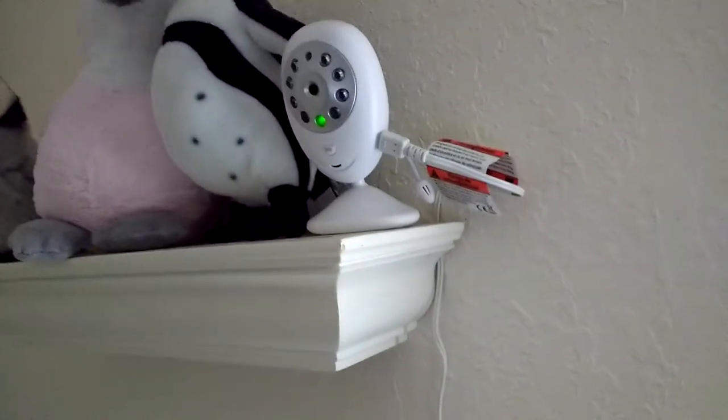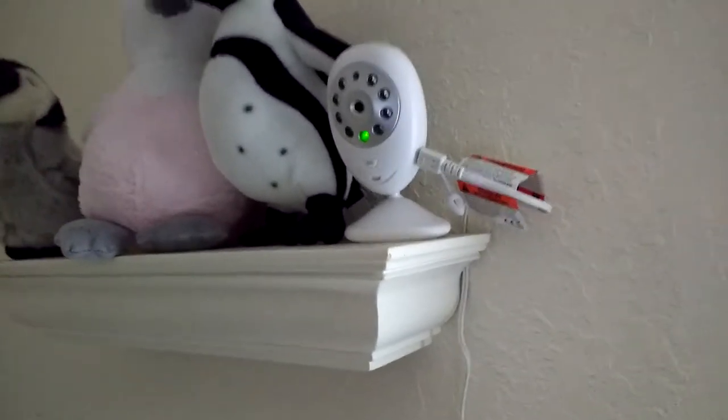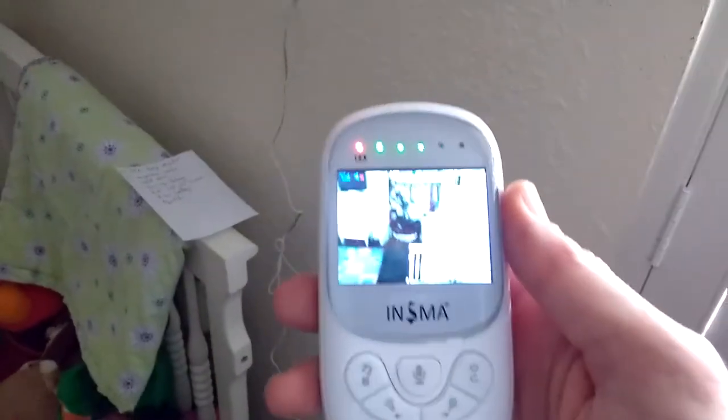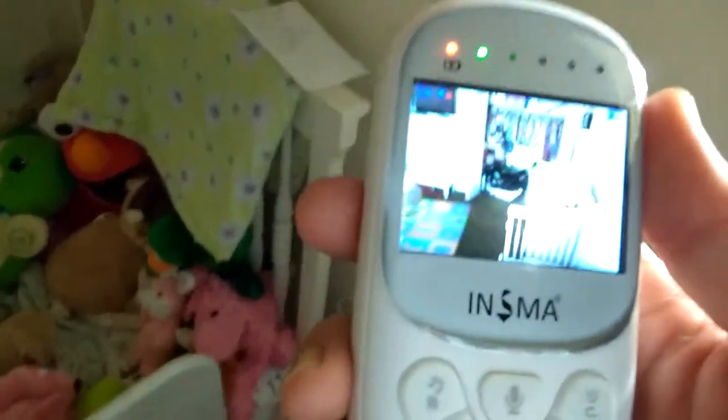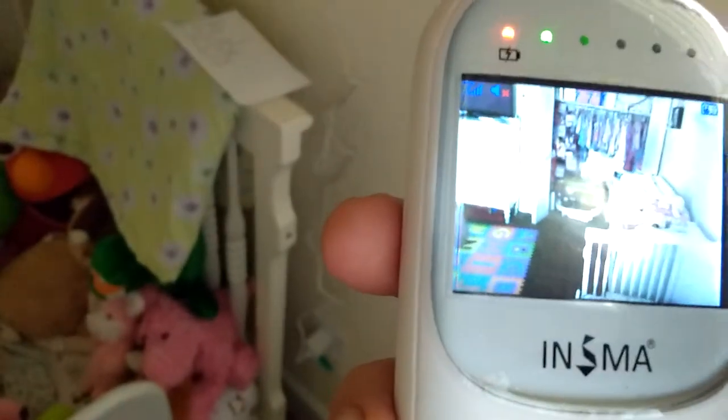I've been very happy with this camera. One last thing — the camera is a color camera. If I turn off the lights, it goes into night vision, which turns into a black and white picture that I can see clearly. I'll go back to the light and it switches back to color — you can see the color on the blocks.